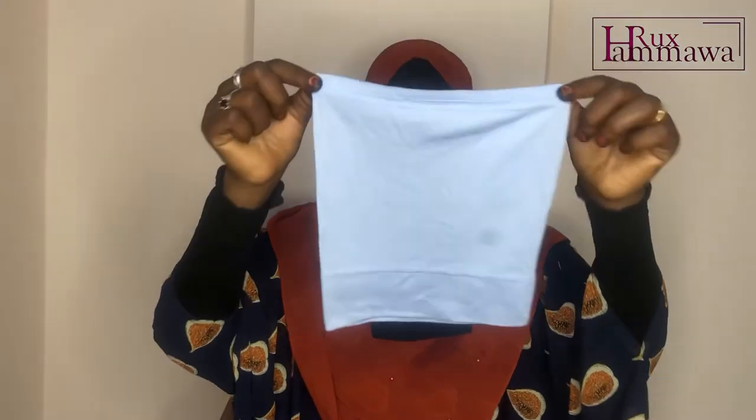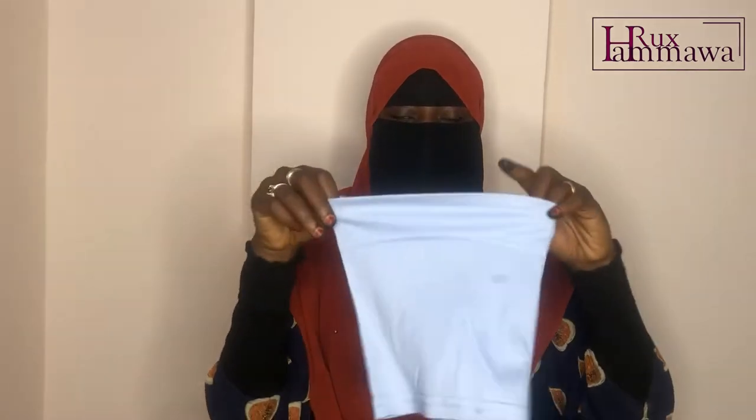My favorites are these inner caps that I pair with my half niqabs — they add the finishing touch to the look. They're super comfy, stretchy, and I love the feel of the fabric. I have them in four colors: black, blue, navy blue, and army green. They're cotton and stretchable, and you can put them up to cover your forehead if you don't want it showing.